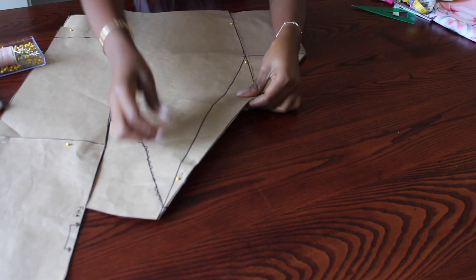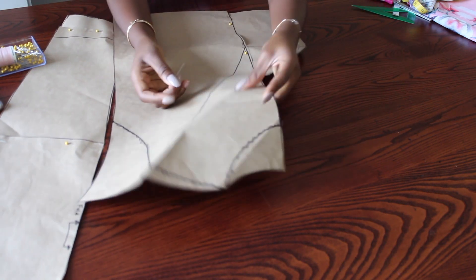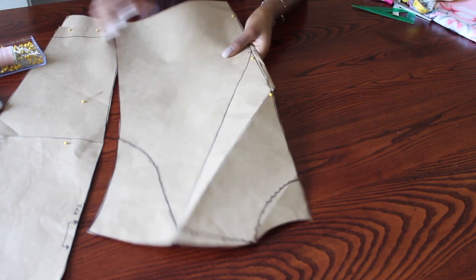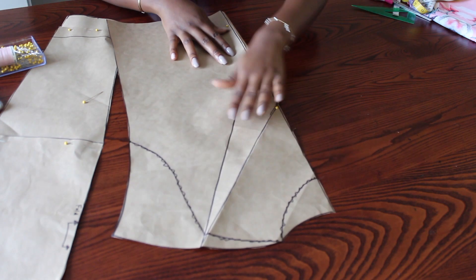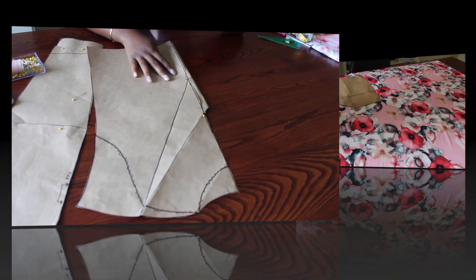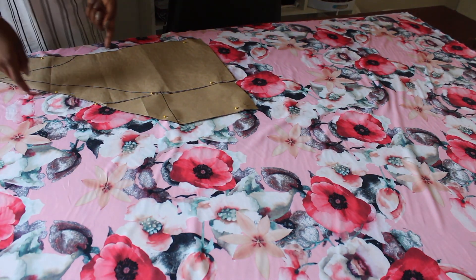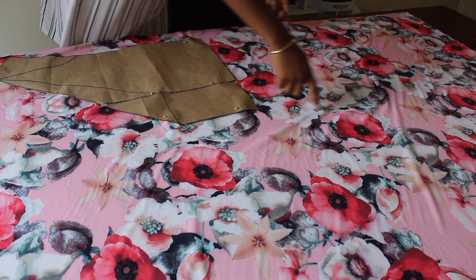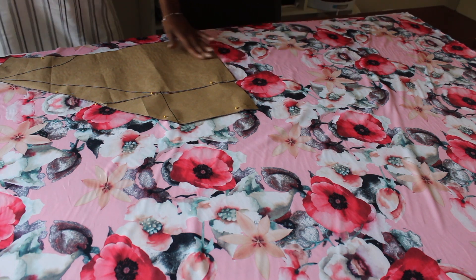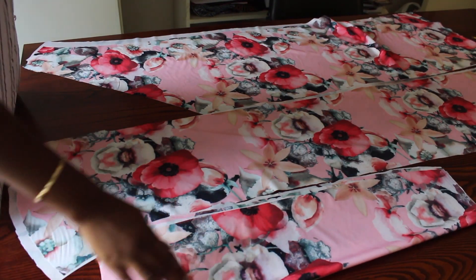These are the two patterns I'll need. For the back piece, I'm just unfolding the front piece like this, and this will be my back pattern piece. Now I place my pattern paper on top of the fabric and I'm going to cut it to the full length of the material.